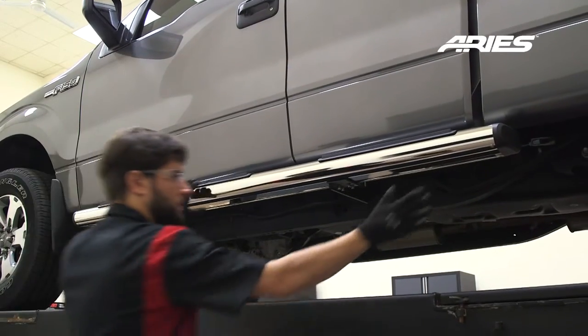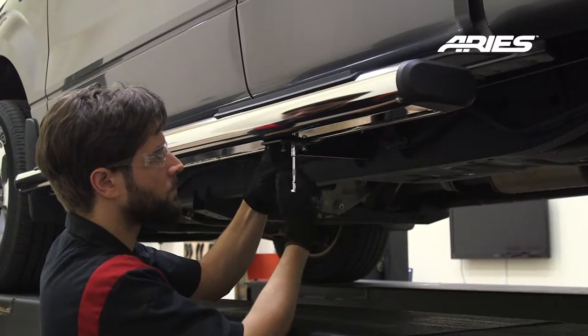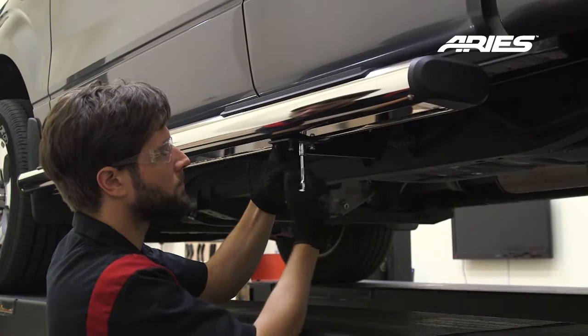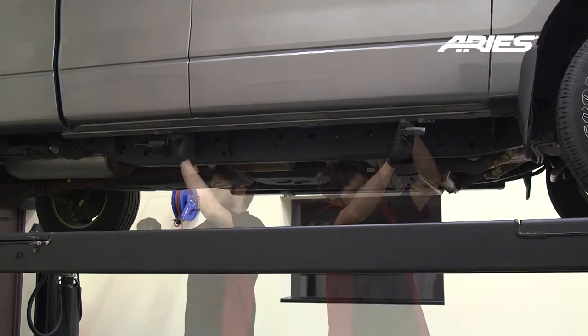Position the side rails into the desired location. Adjust if necessary and tighten all of the hardware. Repeat this entire process on the passenger side.